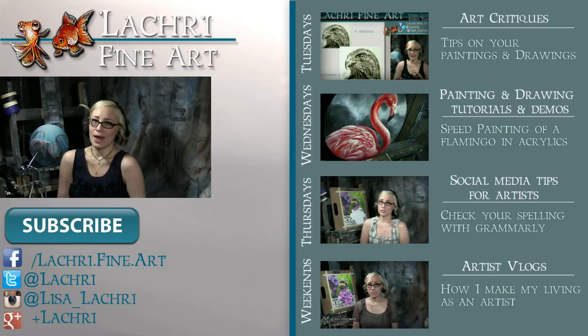If you haven't already, I would love for you to subscribe. You can follow me on Facebook, Twitter, Instagram, Tumblr, Google+, and all those social media sites — links below in the video description — to keep up with news, my newest work, and see real-time clips of whatever I'm currently working on. I'll see you guys tomorrow for the social media vlog.